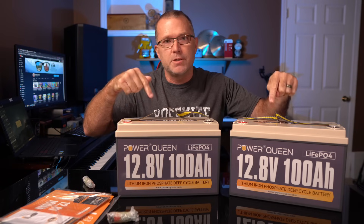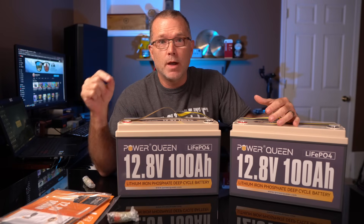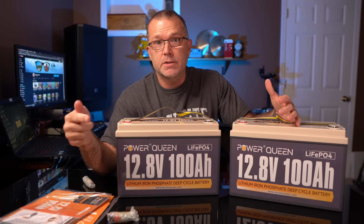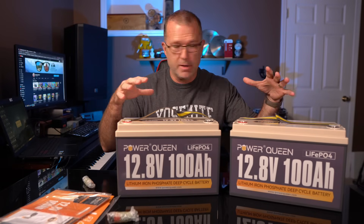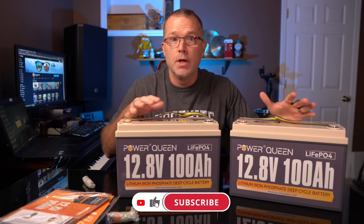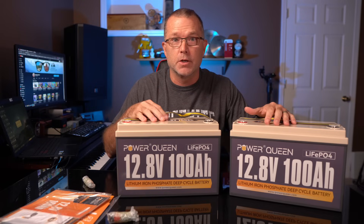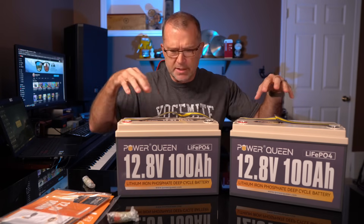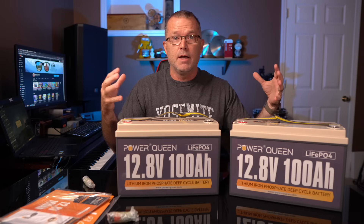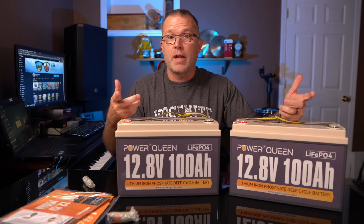Powerqueen actually sent me two of these batteries because I'm going to be working on a very cool DIY solar battery project that's coming out in the next few weeks — stay tuned for that. That's going to be a fun project with multiple DIY how-to content videos stemming from that whole project. The fact that I have two of these gives me an opportunity to also test the consistency between two units instead of just having one as a sample.